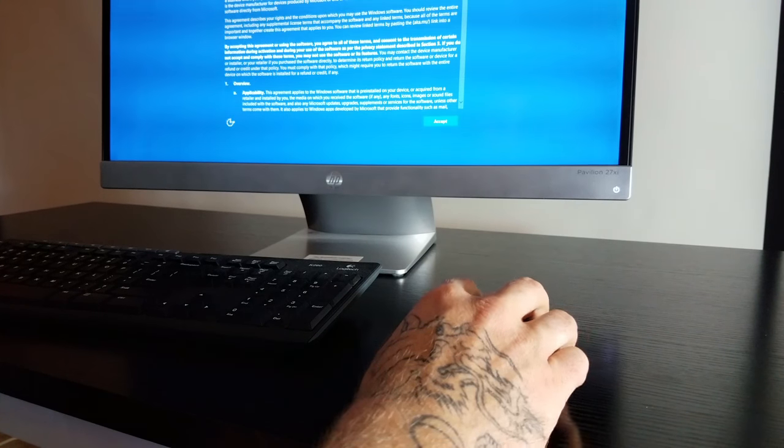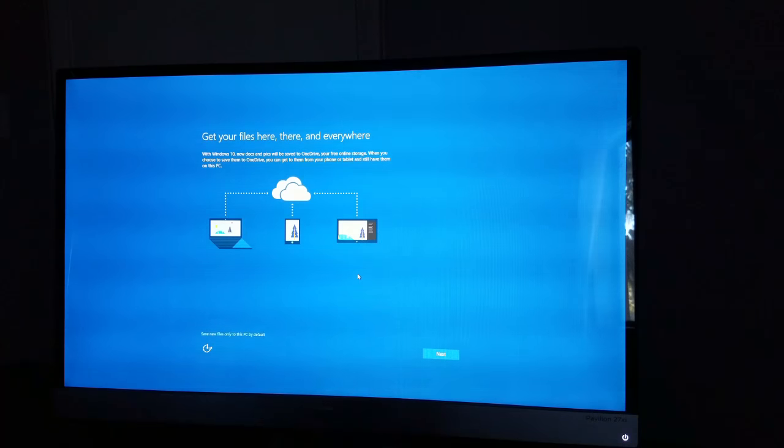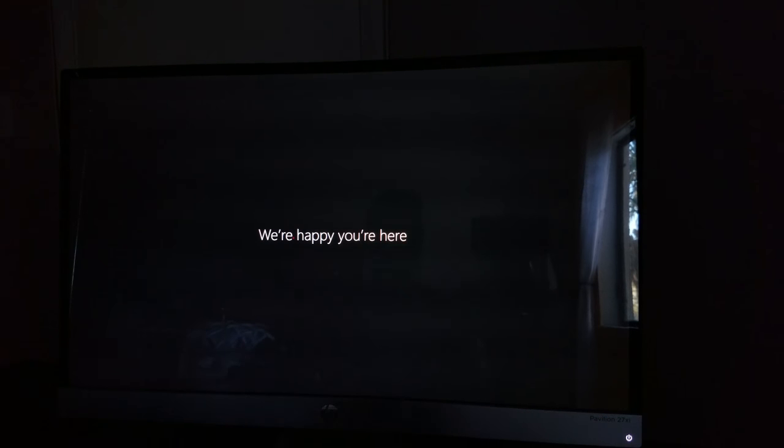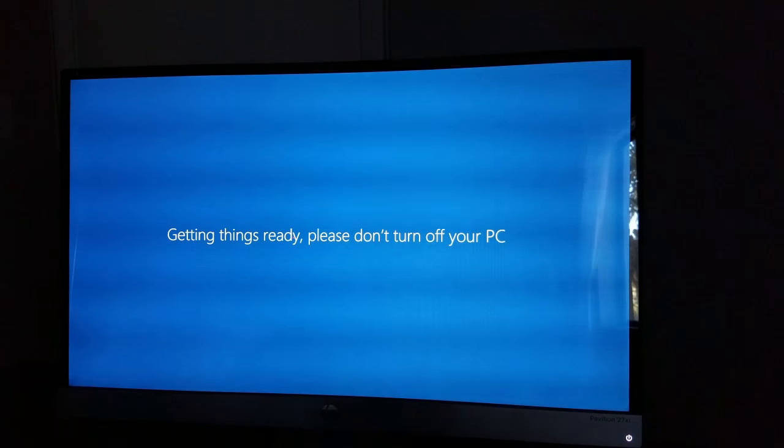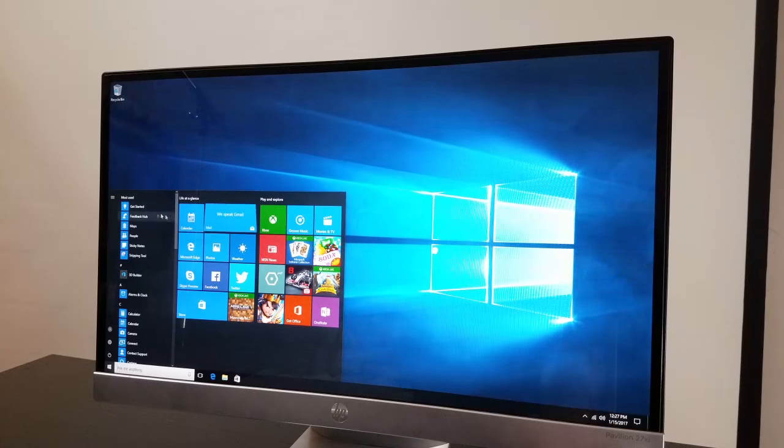I got it signed in and put all my information in — just like bringing home a brand new desktop PC. You set it up, it greets you, says we're happy that you're here, and it needs a few minutes. Now, remember, you can do this on a big screen TV as well. And there it is — Windows 10.